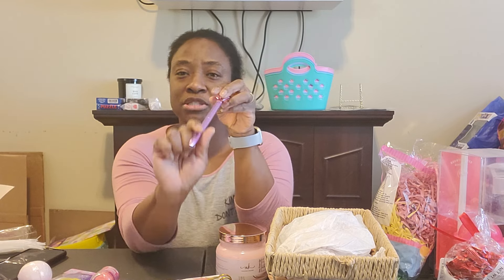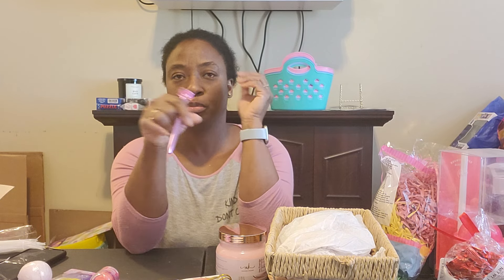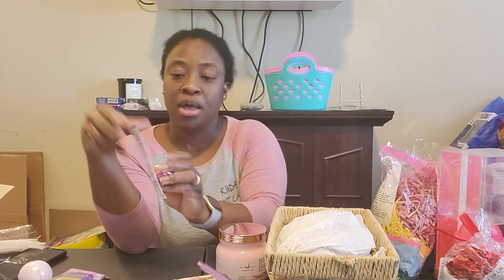I got this journal — it says 'Faith makes everything possible' — it's just a journal with blank pages, also $2.99 from Ollies. I have this pen; they do sell these at Dollar Tree and Dollar General, but I got mine from Amazon. I had ordered 96 of them for my bridal shower. I'm also going to put in this lip balm from Dollar Tree, the LA Colors brand.